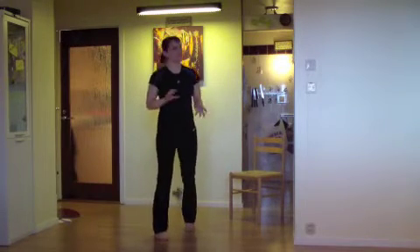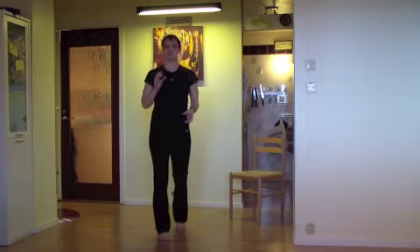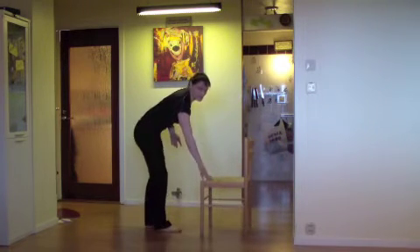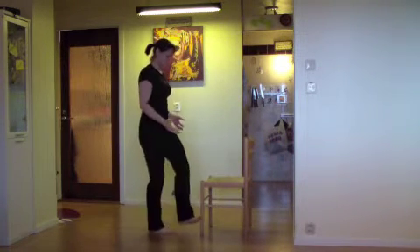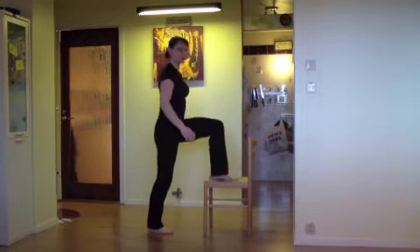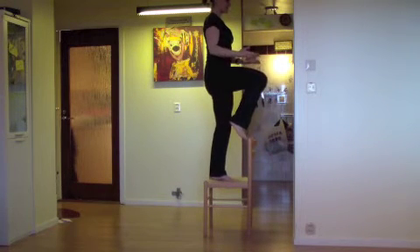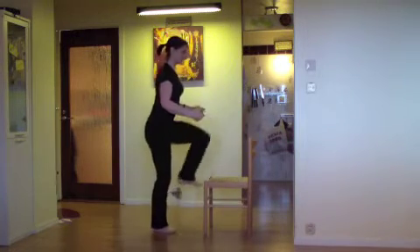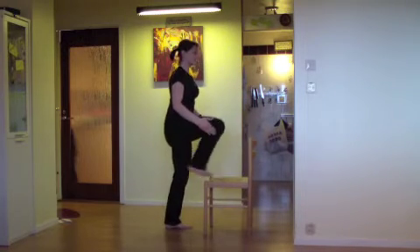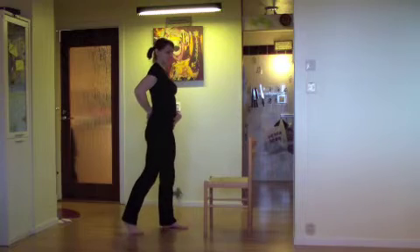This squat exercise changes a little bit during the workout. In level 3, the squat changes to squat plus step up, and it looks like this. You have a chair or a box or something to get you off the ground. Do the squat, then do a step up with one foot up on the chair or the box, lift your knee to find your balance, and then down. Squat and then the other leg — up, lift your knee, and back down. Always have your chest up and forward so that you'll have a natural curve in your back.